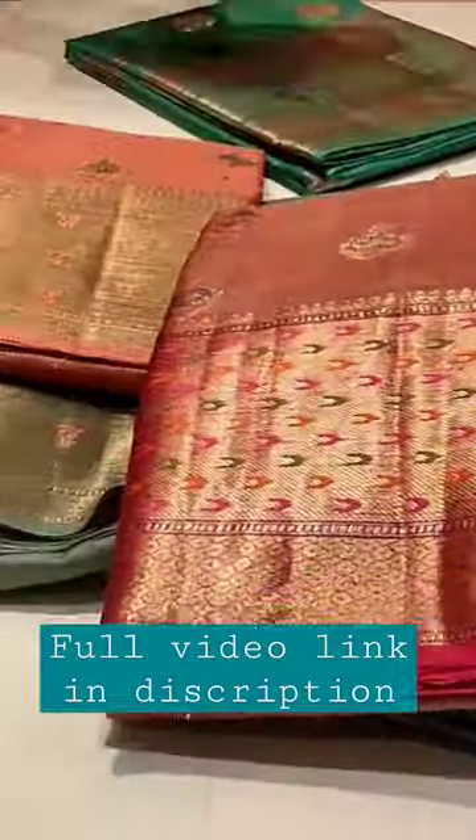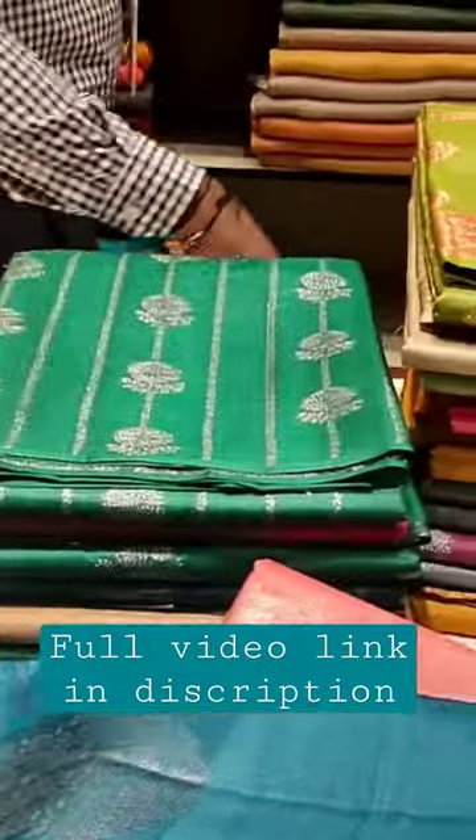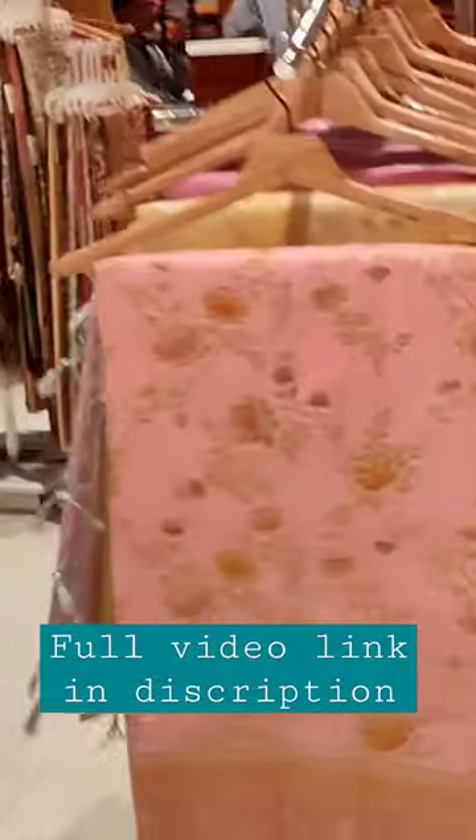Hi, hello friends! Welcome back to our channel. We are going to look at the pure tazzar silk and fancy jute silk sari collection in this video. If you are visiting our channel for the first time, please subscribe.